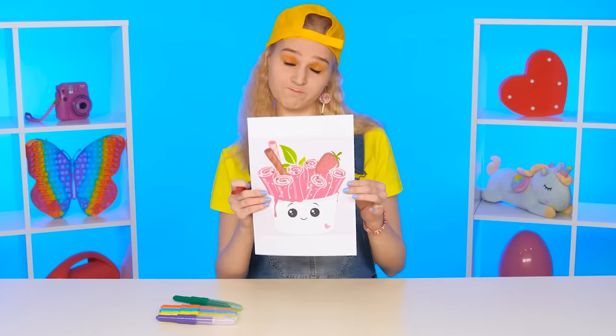I wanna eat. Now grandma, sister and chef will cook delicious dishes for baby Gloria. We're starting our challenge. What does my granddaughter want? I want ice cream.